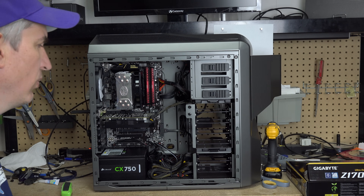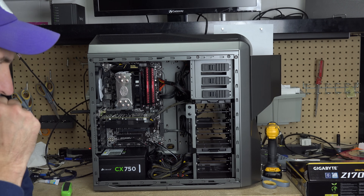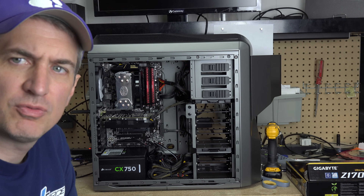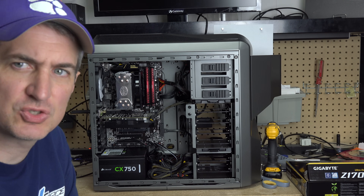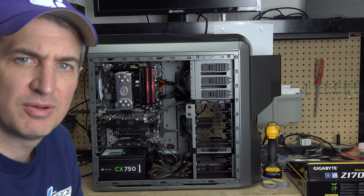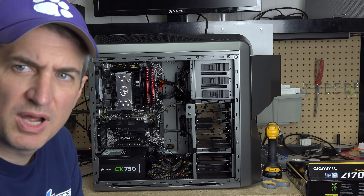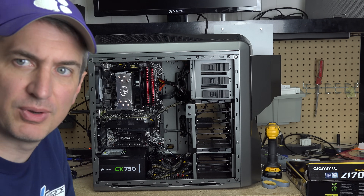Hey, Michael with X-Force PC. I want to talk about fixing a computer that boot loops. What do you mean boot loops? Essentially, that means the computer turns on for a short period of time — a few seconds — and then turns back off again, and just repeats this process over and over again. Typically, you would not see anything on the screen. The screen would never actually show any text or anything.